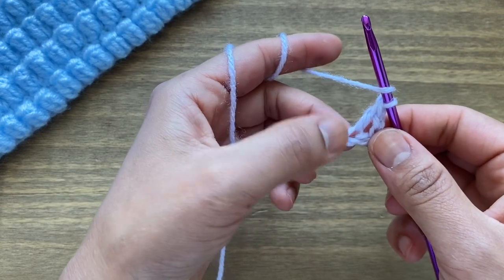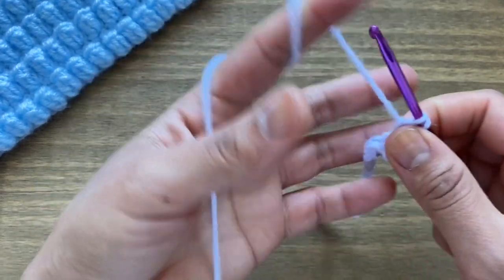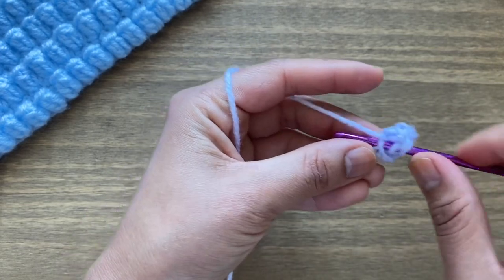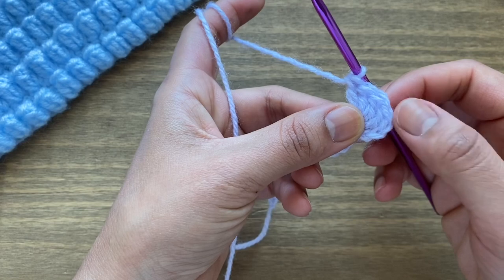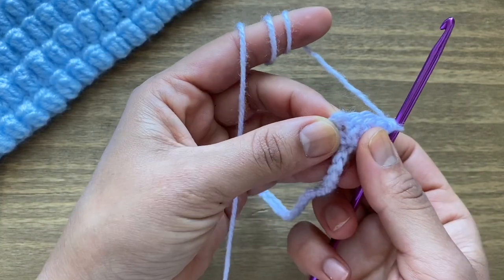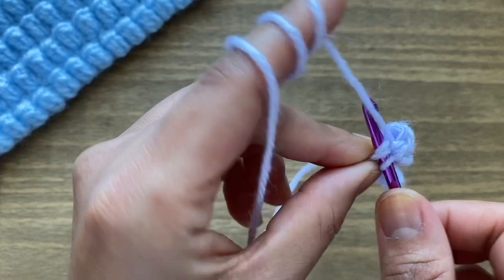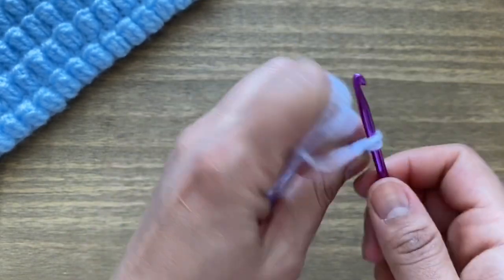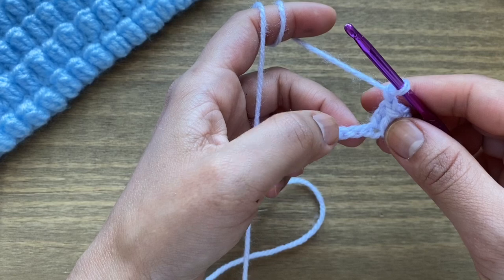We're going to work three more double crochets in the same chain. Yarn over, go back into the same stitch, pull up a loop, yarn over through the first two, yarn over through the next two. Work two more double crochets in the same stitch. Once you've worked your five double crochets — bear in mind the chain three also counts as a double crochet, so you have five double crochets in total — turn your work around. Stick your hook in the top chain, insert it into that stitch, yarn over, pull up a loop, and make a slip stitch here to close and make a popcorn stitch. After this, chain one and skip one chain.